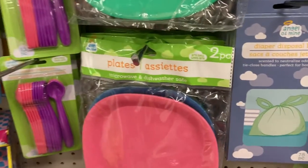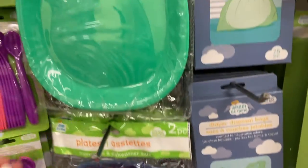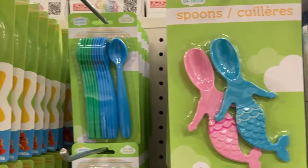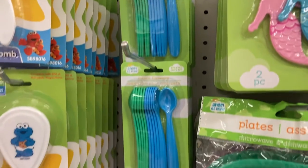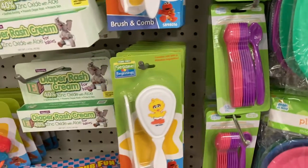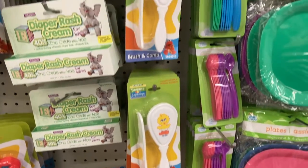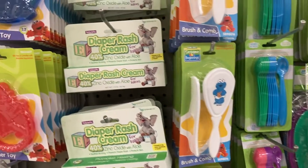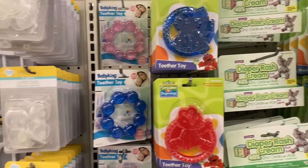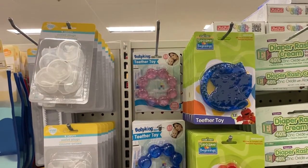You've got some of the plates — they have pink, blue, green. You've got these spoons right here with the mermaid tails, super cute, or you've got the regular ones, and they do come in pink and purple as well. You've got the baby comb and brush, some diaper rash cream, and some teether toys right here. You've even got this pink one up here.